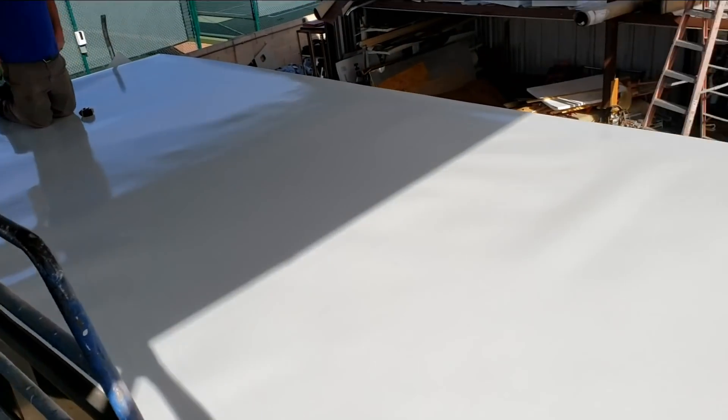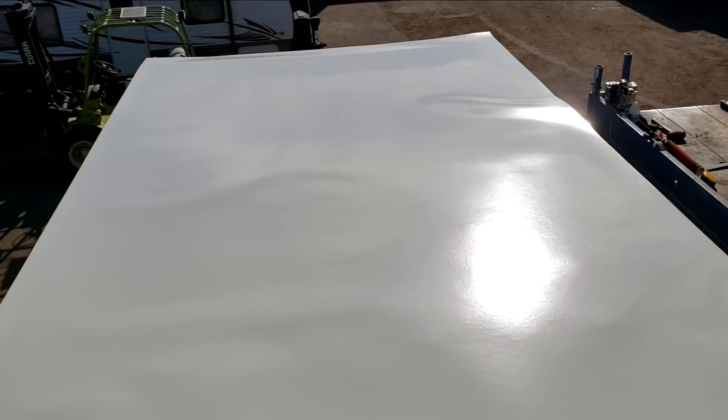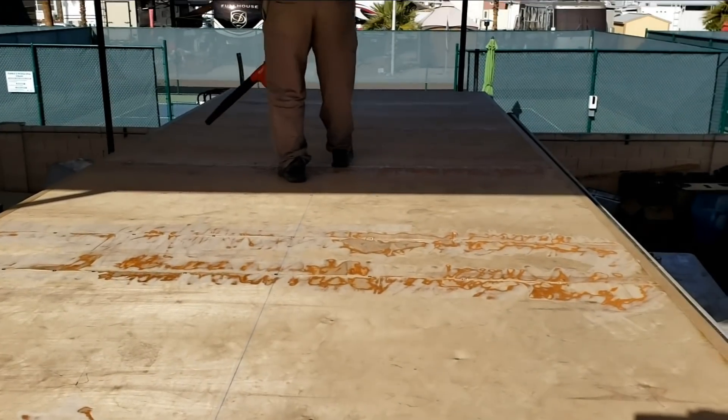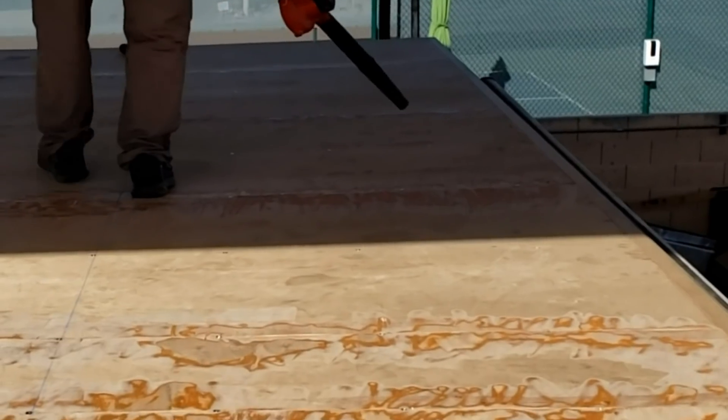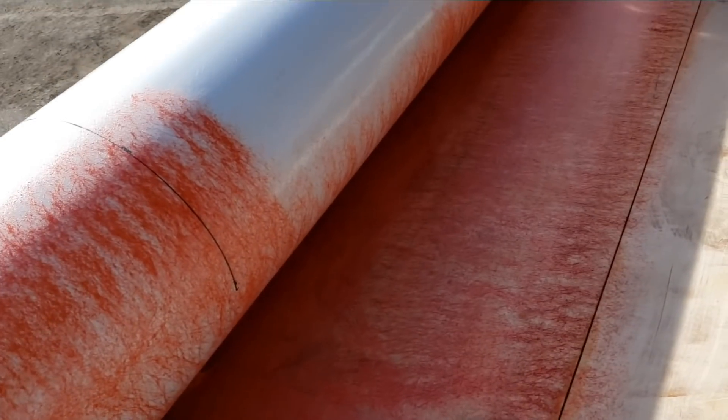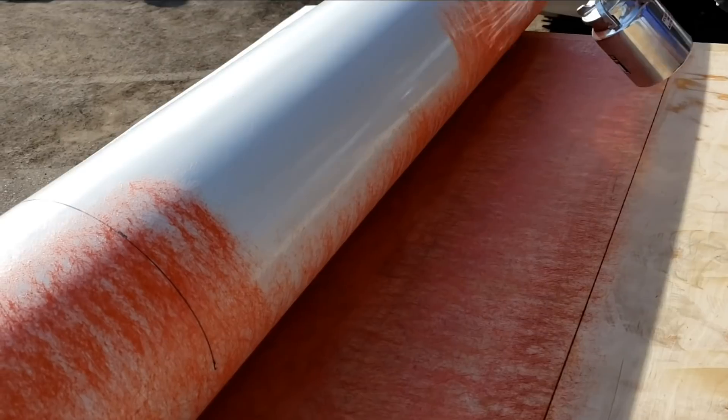With no support underneath right here it's feeling really good — that's the dangerous part. Let's roll it back up and start gluing. We've got the 440 adhesive on here now.